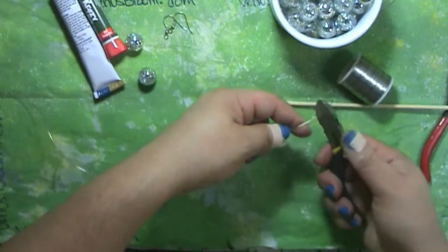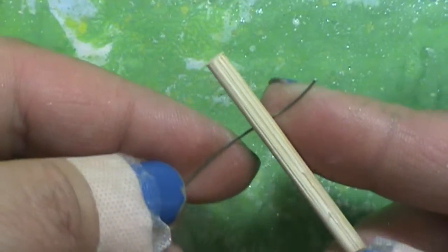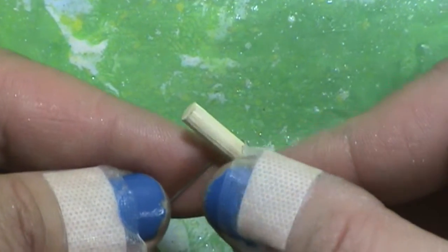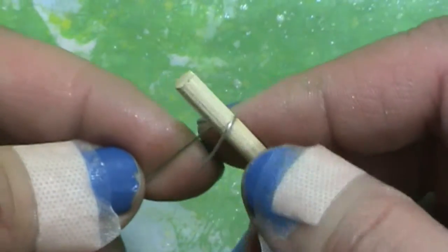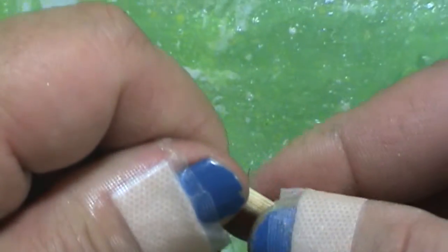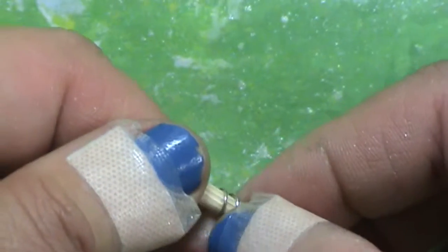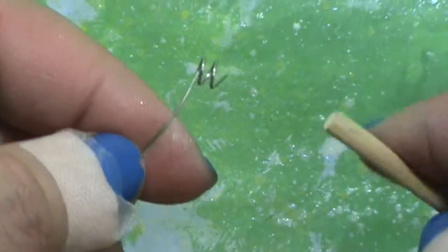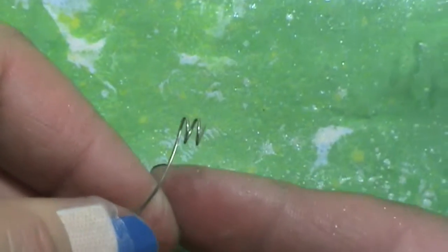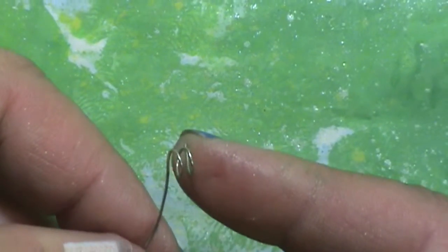Okay guys, let's get started. You'll find the supply list in the info box. I'm using 22-gauge wire — you can use any wire you like, any thickness, as long as it's pretty pliable because we are going to be looping it around several times. I'm using a wooden skewer and I just wrapped the wire around it a couple of times to make two little loops, and it should look something like this.